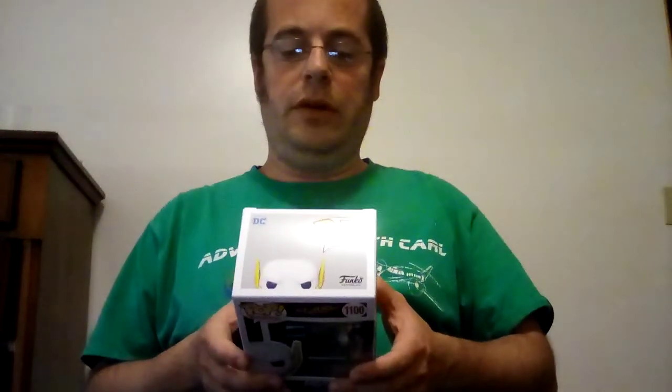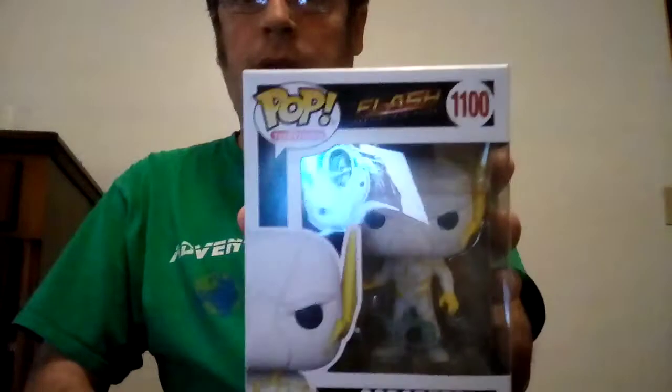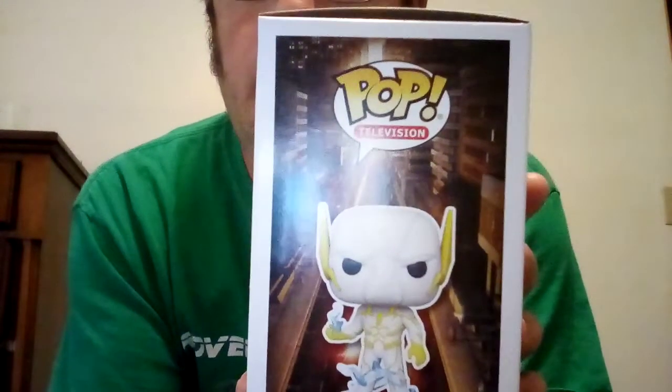Hey everyone, it's Cal here. Today I'm going to do a Funko Pop review of Godspeed from the Flash TV show, number 1100. There's a side box and there's him in the background of Central City.